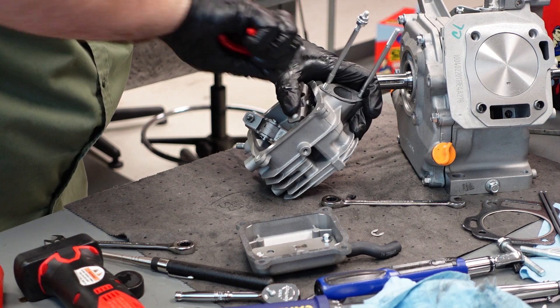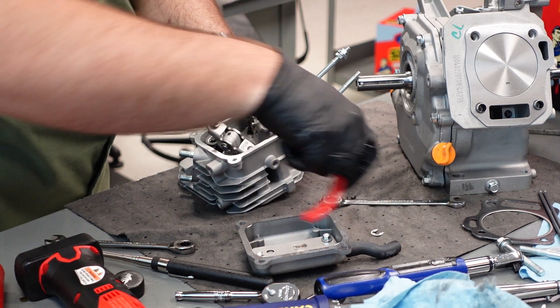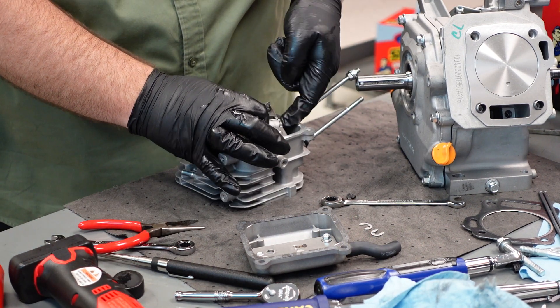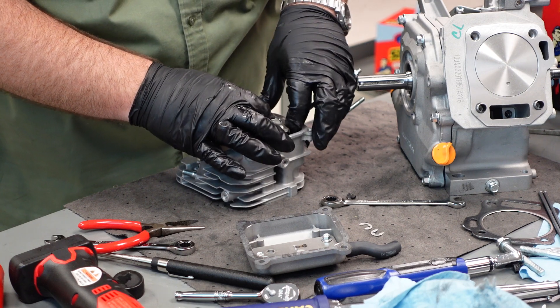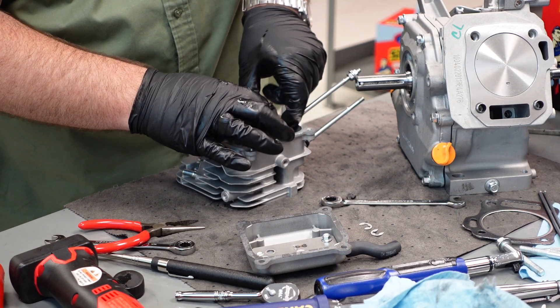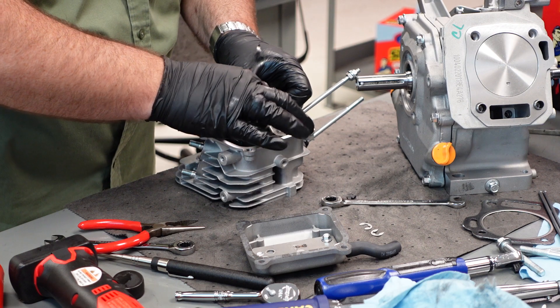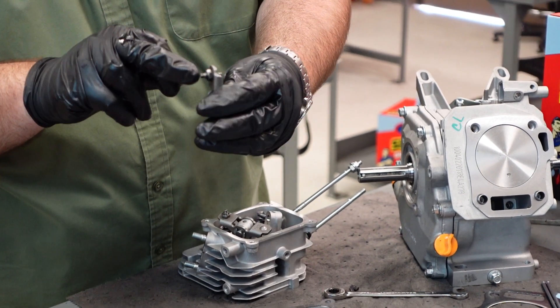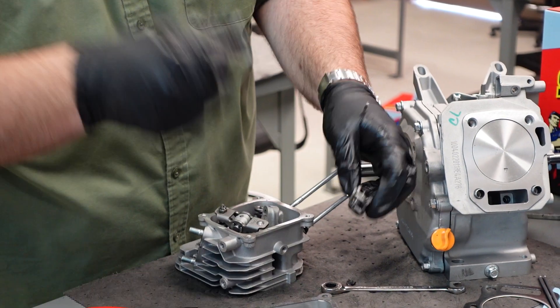Once you get them broke, grab it and pull it. Those C-clips are out — push that arm assembly through. Remove your rocker. So there's your rocker, there's your lash adjustment, and there's your pin.